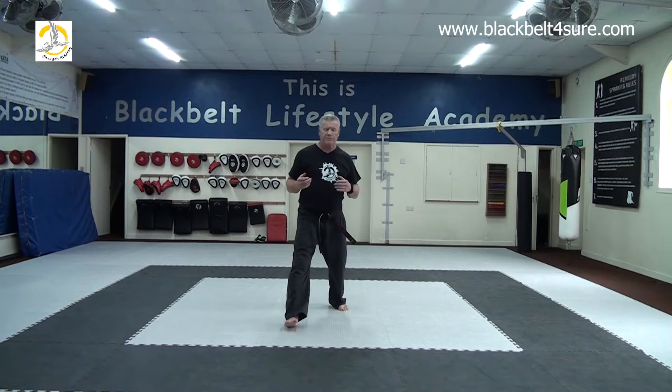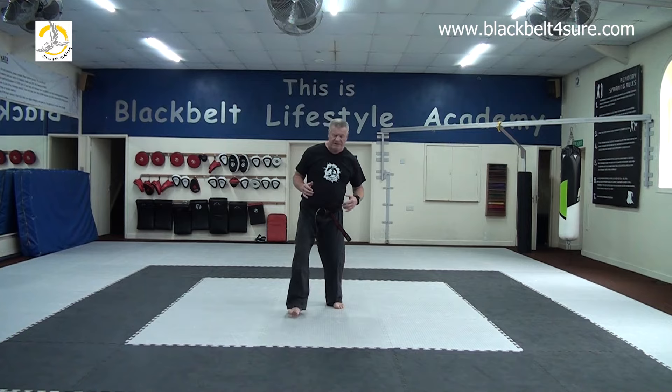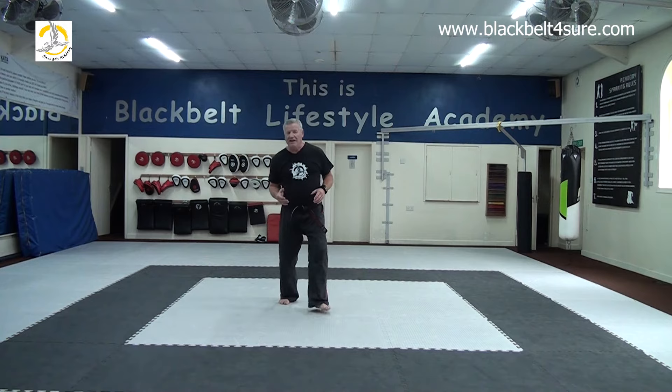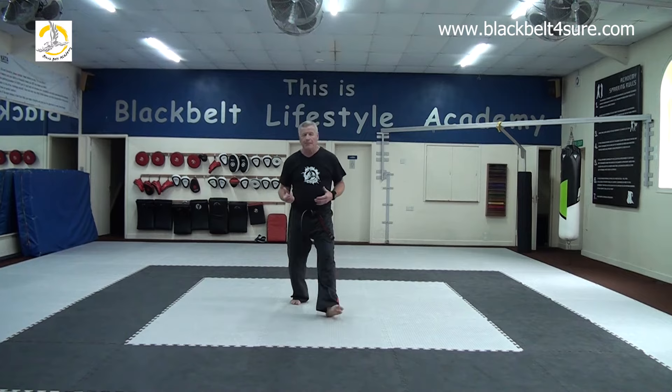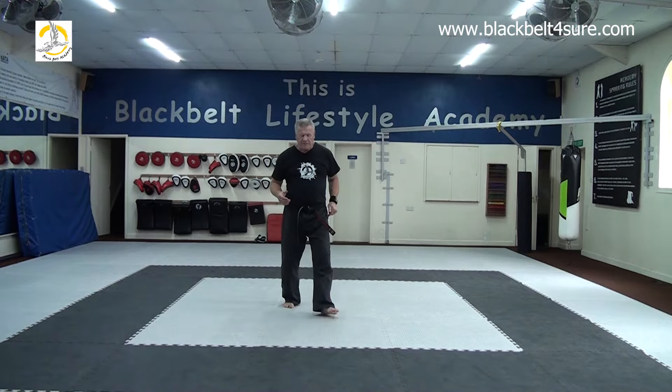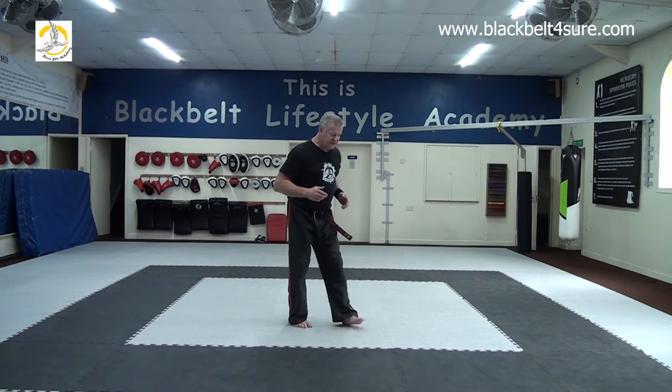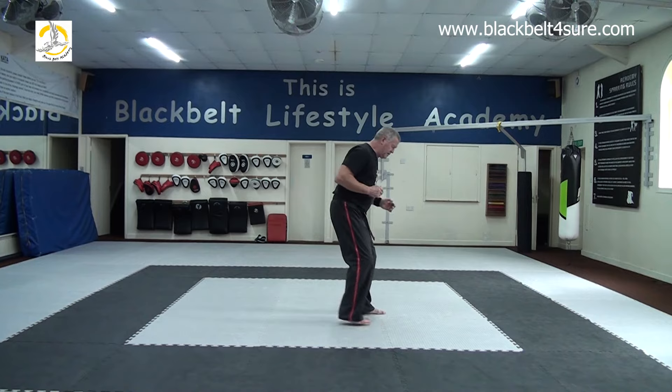Then we usually do the same thing going forwards and backwards. I'm leading off with my right leg in both directions — right leg leads, left leg catches up. There are no tests for these warm-up exercises; no one's going to say you're doing it wrong. It's about moving around, feeling comfortable, and getting your body warm. Both legs get a chance to initiate and push off.